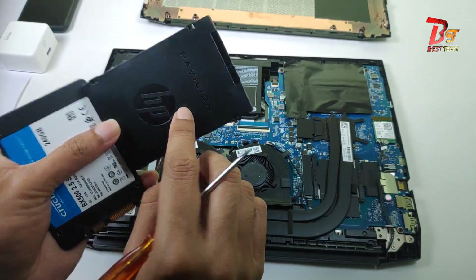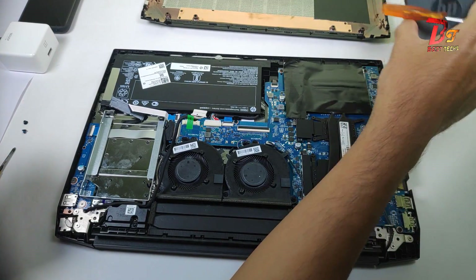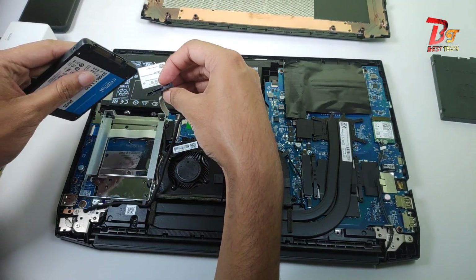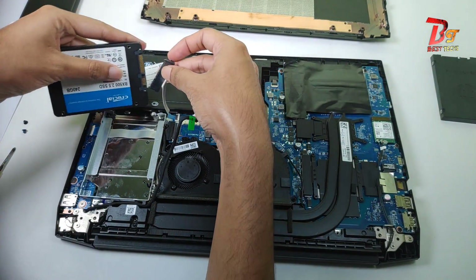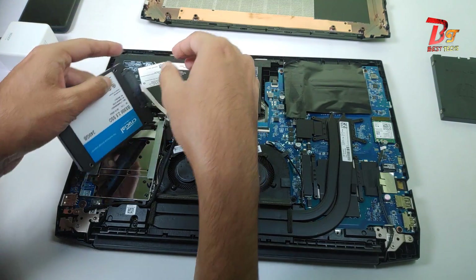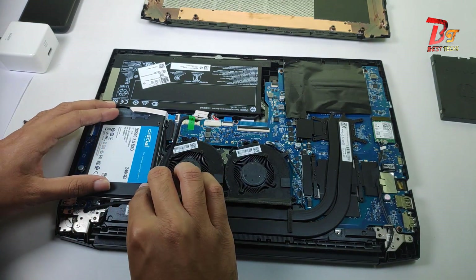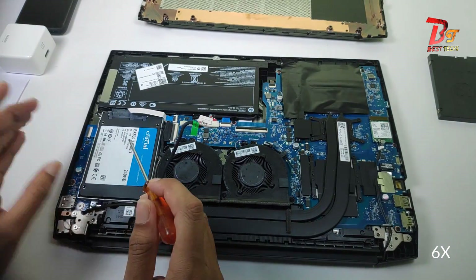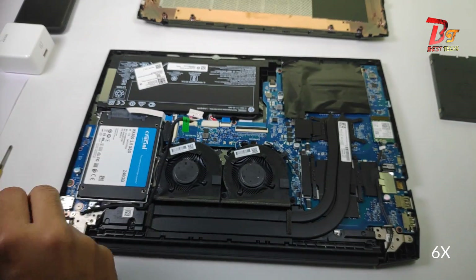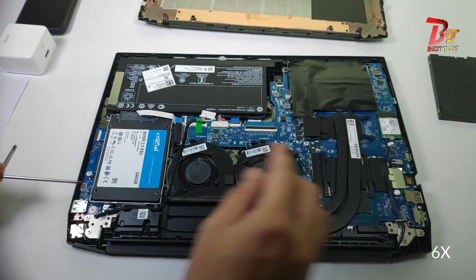the SATA SSD is always much faster than a hard drive, and it will consume much less power. So using an SSD can give you more battery backup — that's the main reason I am not upgrading with a hard drive. Now carefully attach the cable and put it back into the hard disk bay. Now we have to screw it with the same screw we removed earlier, and be careful not to damage any other parts in the laptop or motherboard.